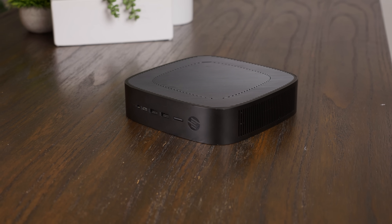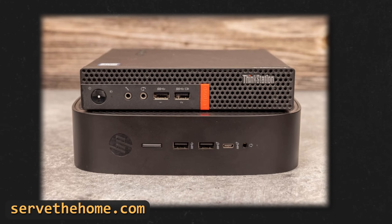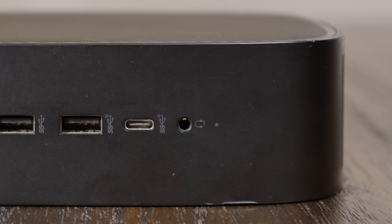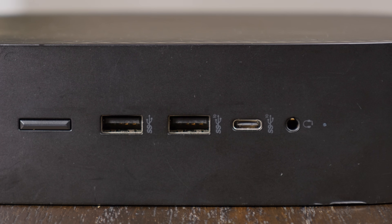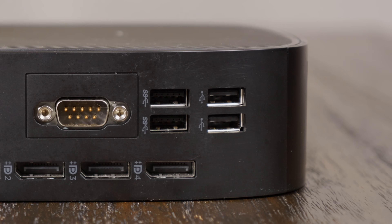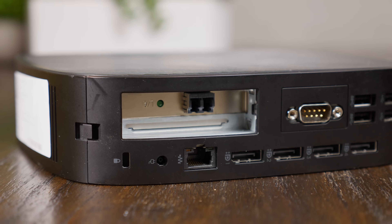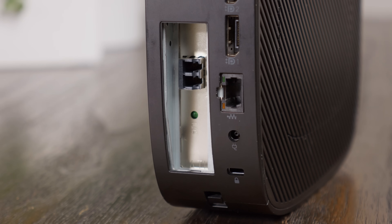The T740 is small, but definitely not as small as you might think for a thin client. You can see on ServeTheHome that it's quite a bit bigger than the typical 1-liter form factor you might see from Dell, HP, and Lenovo. On the front, alongside the power button and a combo audio jack, there's one 5-gigabit-per-second USB Type-A port, one 10-gigabit-per-second Type-A port, and a 10-gigabit-per-second Type-C port. On the back, there's a power jack, a gigabit Ethernet port, four DisplayPorts, two more 5-gigabit-per-second USB ports, and two USB 2.0 ports. My unit also came with an optional DB9 serial connector, and there's the PCIe slot, which supports low-profile single-slot cards — mine came populated with a gigabit LC fiber card.